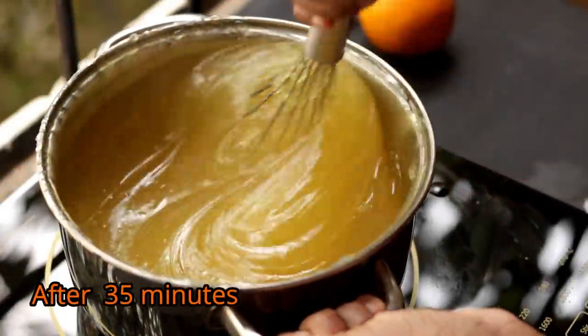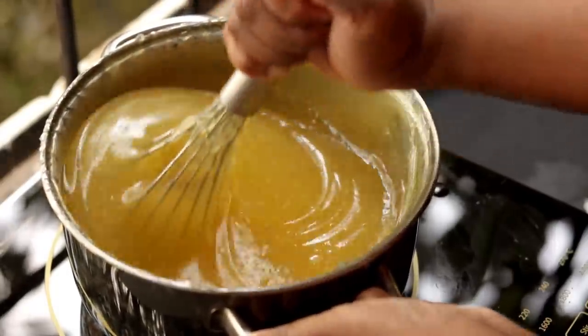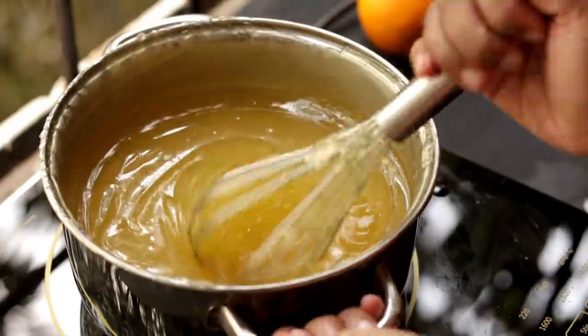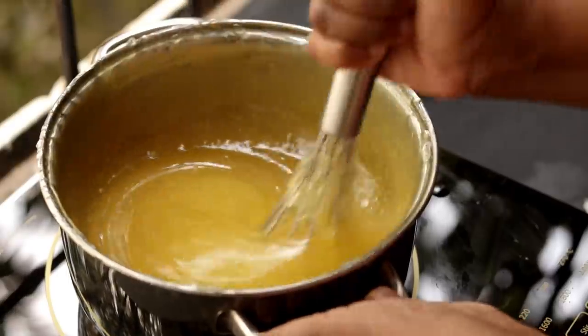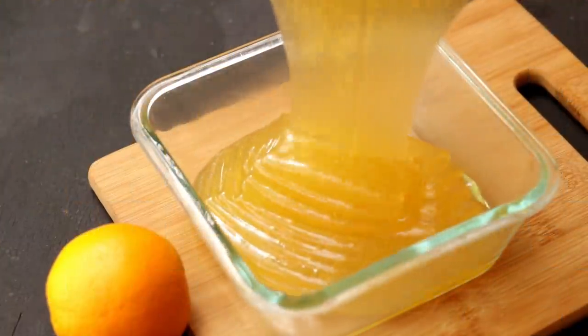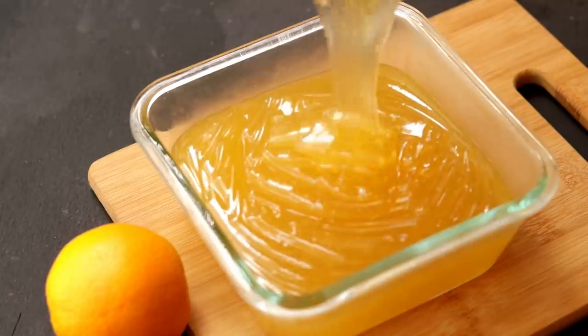You have to whisk it continuously as the mixture is really thick and it may get burned. After around 35 to 40 minutes you can see the mixture has turned really transparent. Now pour the mixture into a well-greased bowl.